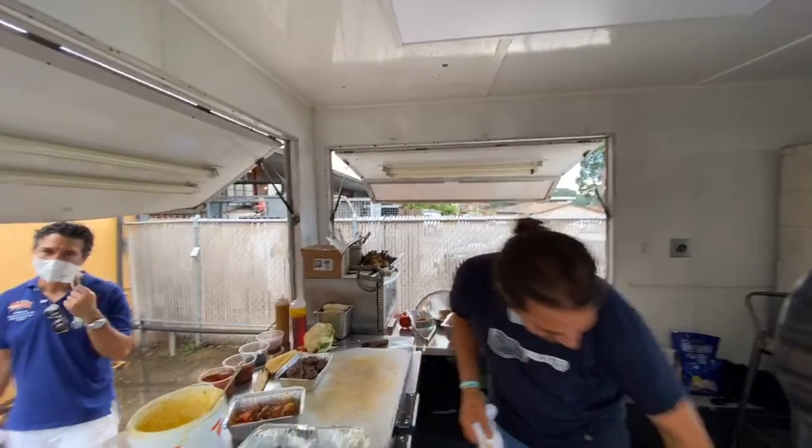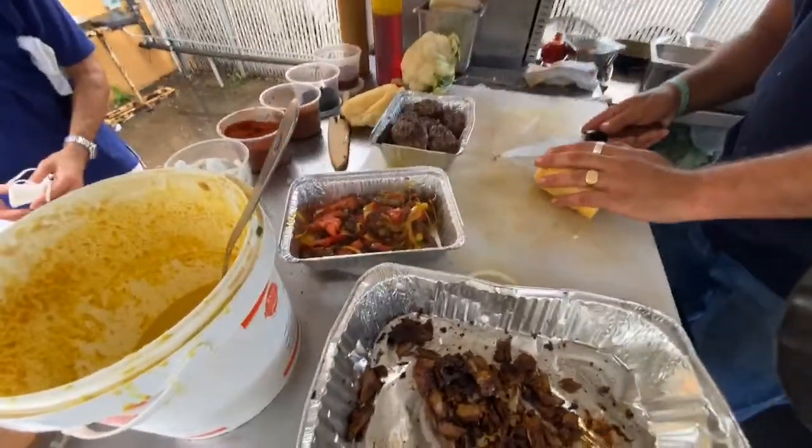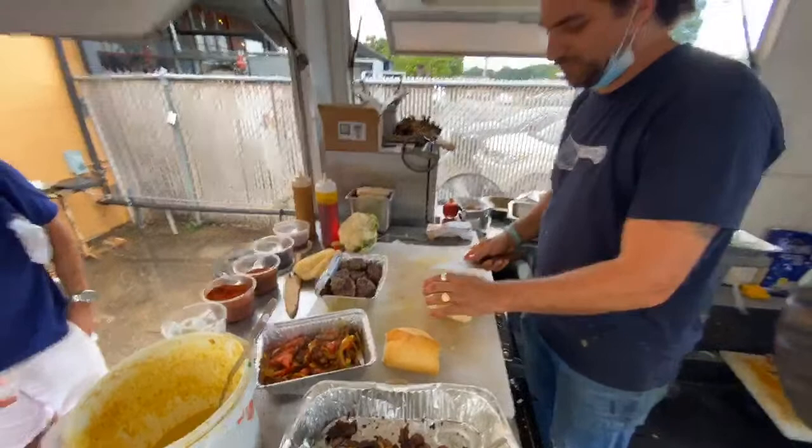Now you've got it going on — tell us what you've got going on now that you can put it all together. Tell us about that bread. The bread is a baguette — a small baguette, Brazilian style.